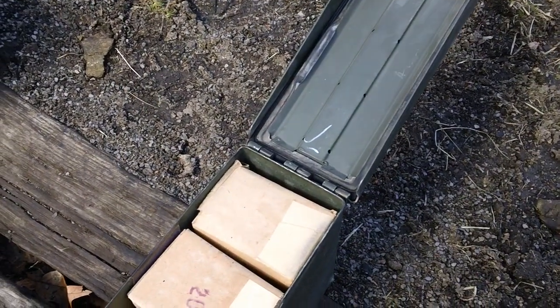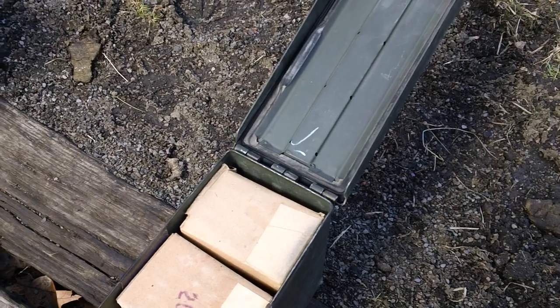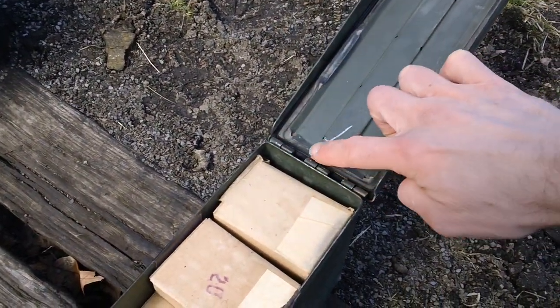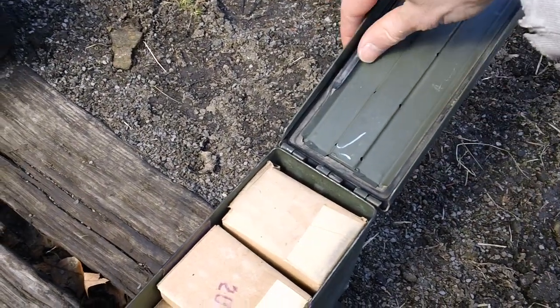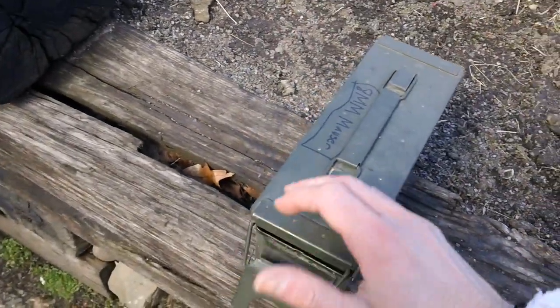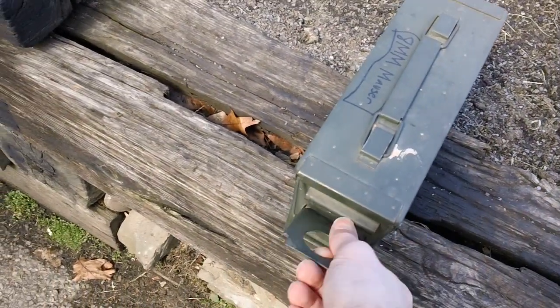These things also have a rubber O-ring inside the actual top — you have a big rubber O-ring right down inside here for reference. Lock that thing back up.